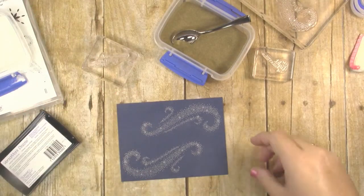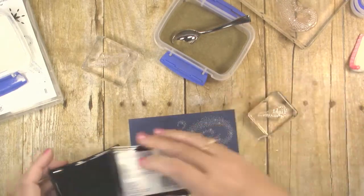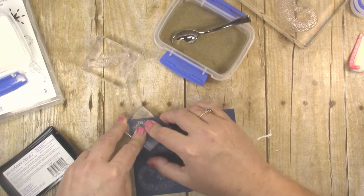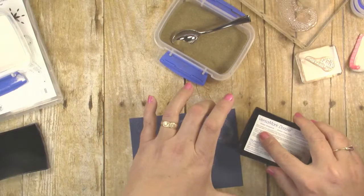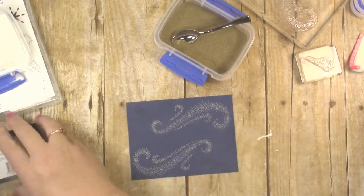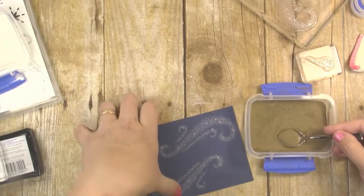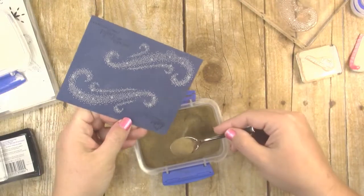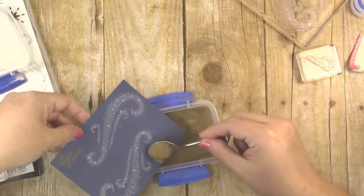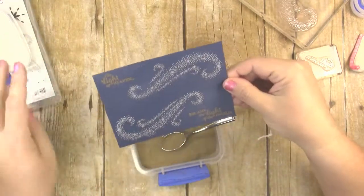Now we're ready to stamp the sentiments, and I'm going to be using gold embossing powder for that. I'm using my Versamark to ink up my stamp — this one says The Light of Heaven and I want to put that in the upper left corner, then Became the Light of the World goes in the lower right corner. Then add gold embossing powder to those sentiments, right over my workspace container so I can put it all back in. You can find these little spoons at the party supply store. That looks pretty good — we have our sentiments and our little swirls embossed.